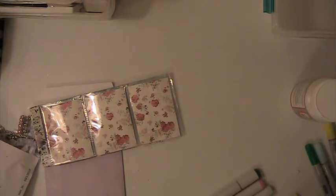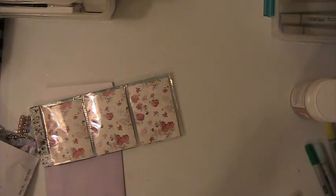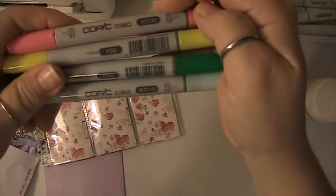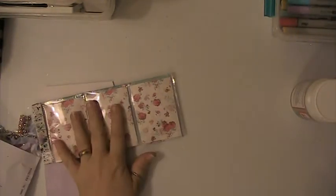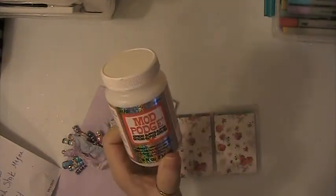These are the Copic markers I used for my picture — I used these, these ones, and these two. I also used Mod Podge because I put a page on the back of my coloring pages to make it thicker, and on top I used some of the Extreme Glitter Mod Podge.